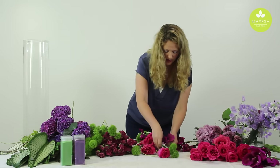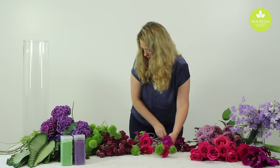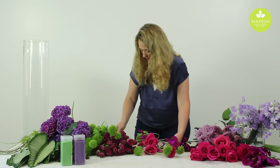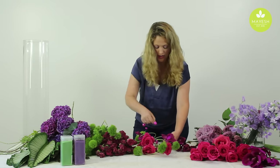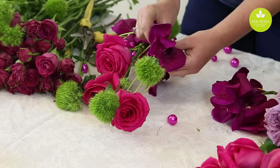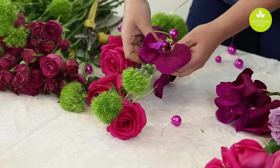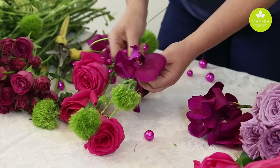It doesn't take a whole lot to create a real stunning visual experience for the submerged flowers — you don't have to use a lot of flowers, and it doesn't have to be as intricate as this. You can simply do some orchids attached to the wire. But for this, I wanted to really showcase some of the amazing flowers that you can submerge.